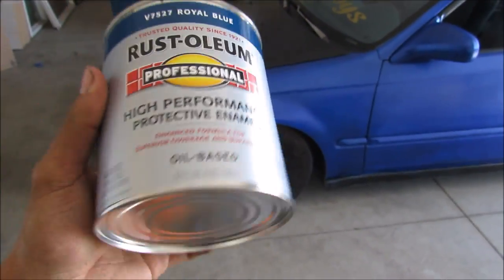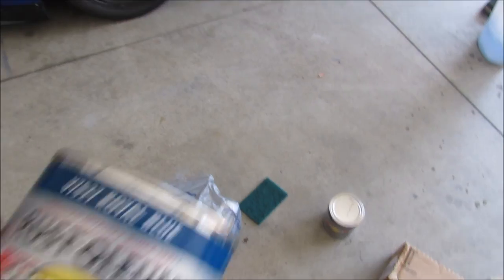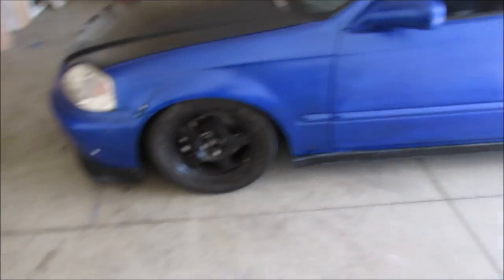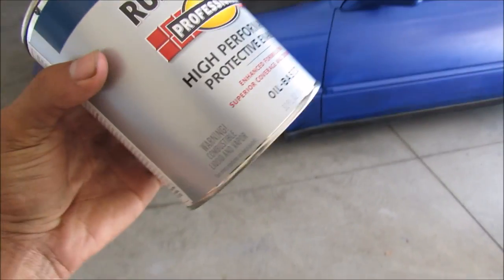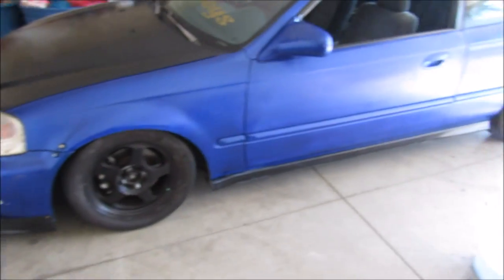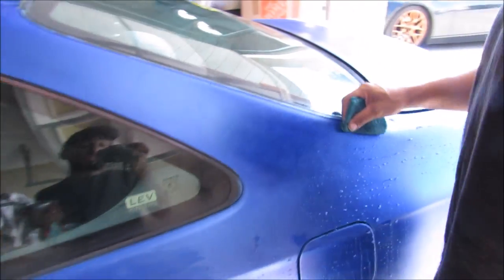We're painting it Royal Blue from Rust-Oleum, should come out pretty good. We got two quarts — we might need a third quart but we hope not. All of this was forty dollars, so under fifty dollars we're gonna do a paint job and it's gonna come out pretty good guys, just watch. Leo's doing some sanding right now.